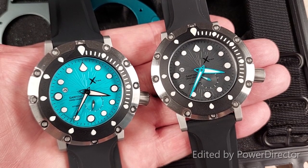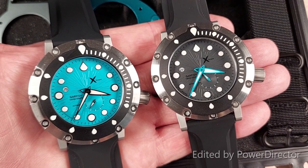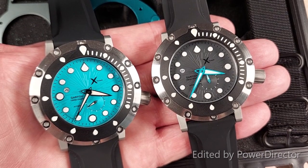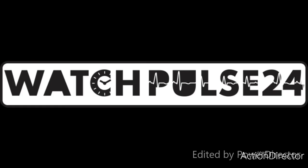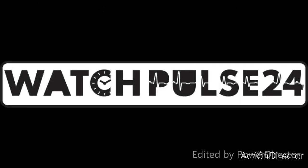Okay guys, thank you for joining me and watching this review. If you enjoyed it, please subscribe to WatchBoss24 by clicking down here in the right-hand corner. Goodbye for now guys, thanks for watching, and have a great day.